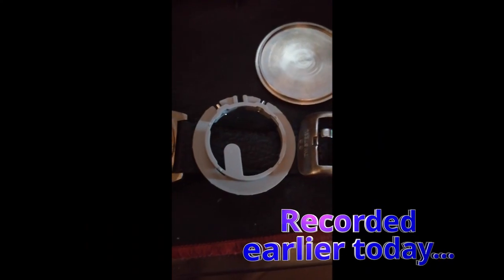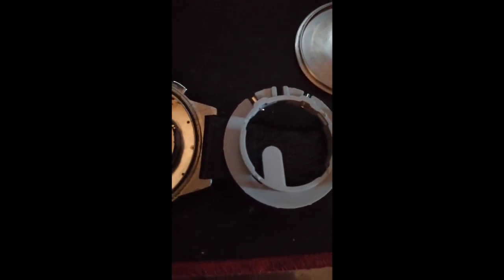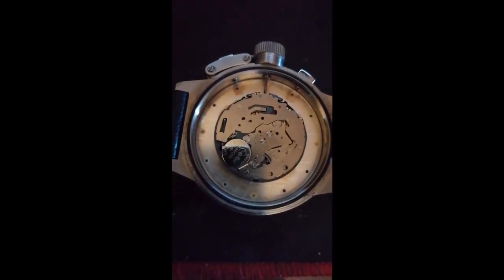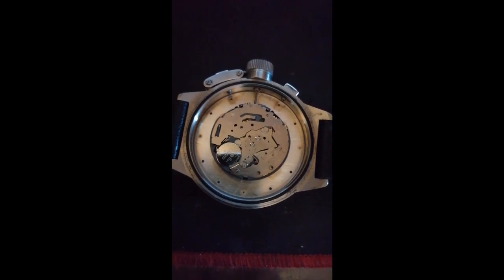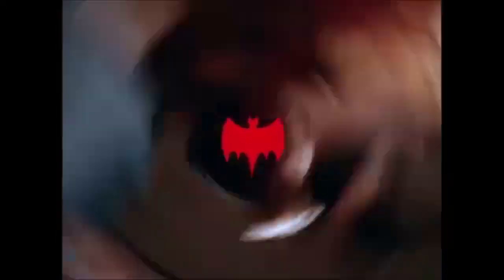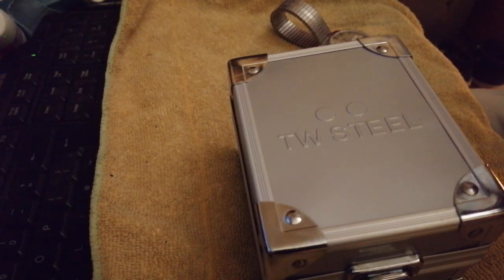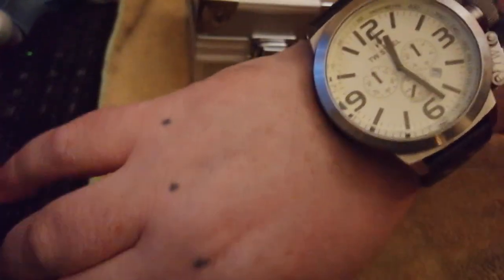Let's put it on. Here I'm just changing the battery — it's got quite a nice spacer there. There's the movement so you get to see what's inside the TW Steel chronograph. I like watches like this because I don't mind doing a bit of work to make them work properly. Look at the size of that monster.